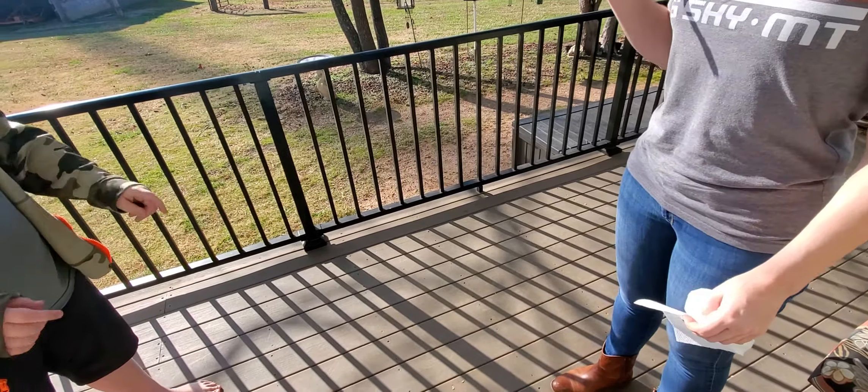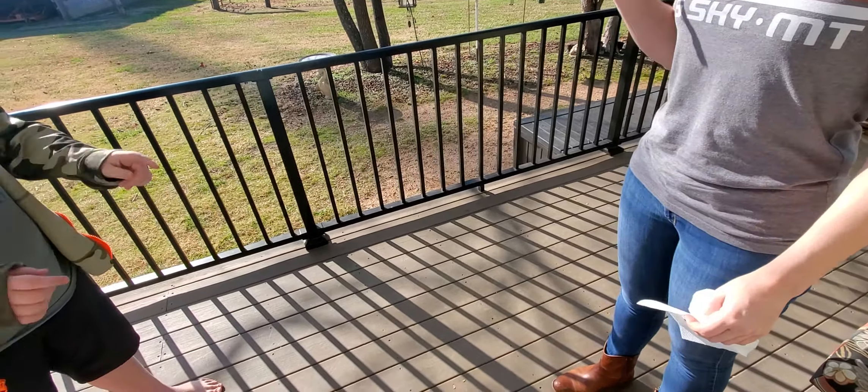Okay. Excuse me. Here's a pen to write down your grocery list. Thank you very much.